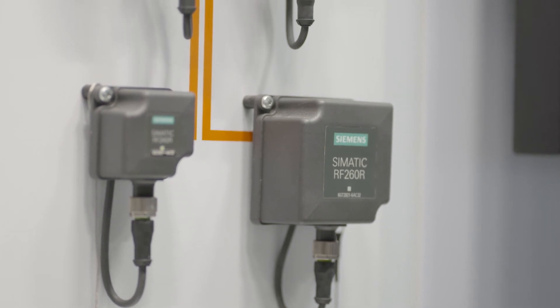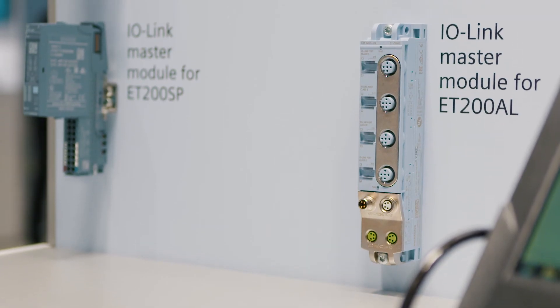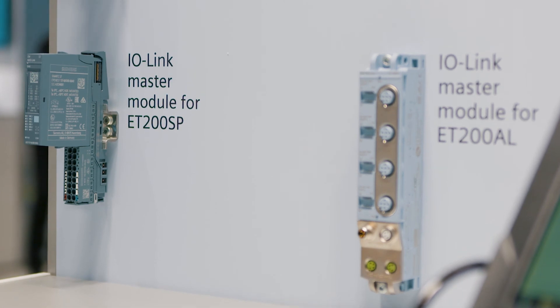The IO-Link readers according to IO-Link standard V1.1 can be connected to IO-Link master modules from Siemens or many other well-known manufacturers via a standardized IO-Link interface. Of course, existing readers with IO-Link standard V1.0 are still available.